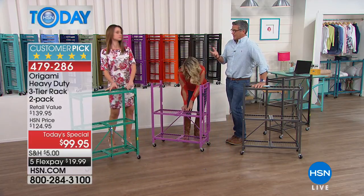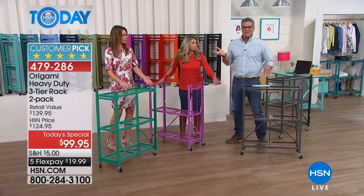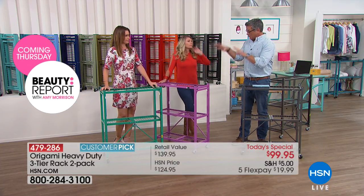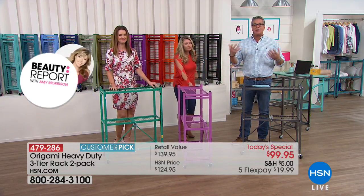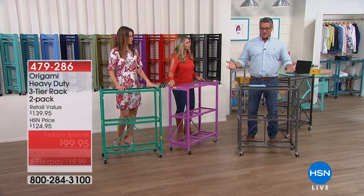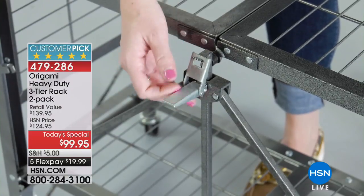My brother bought one of these and used it for firewood — because you can put 250 pounds on each shelf. He said it's so nice because he can move it around and clean behind it. So if it's in a kid's room and something drops behind it, unlike a big dresser that takes three people to move, you can do this all by yourself.